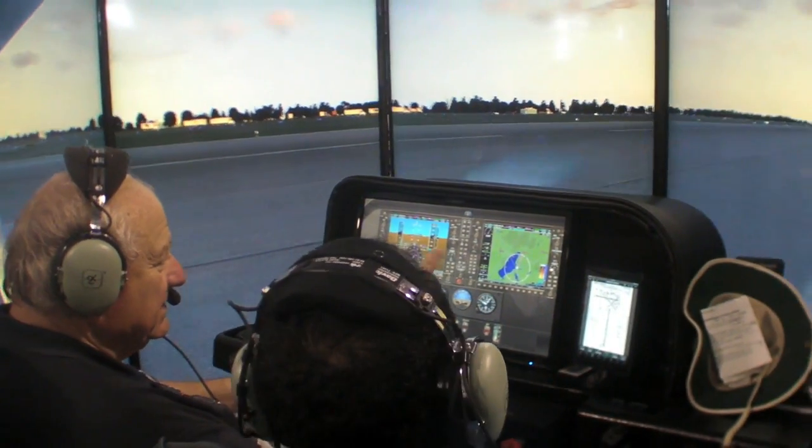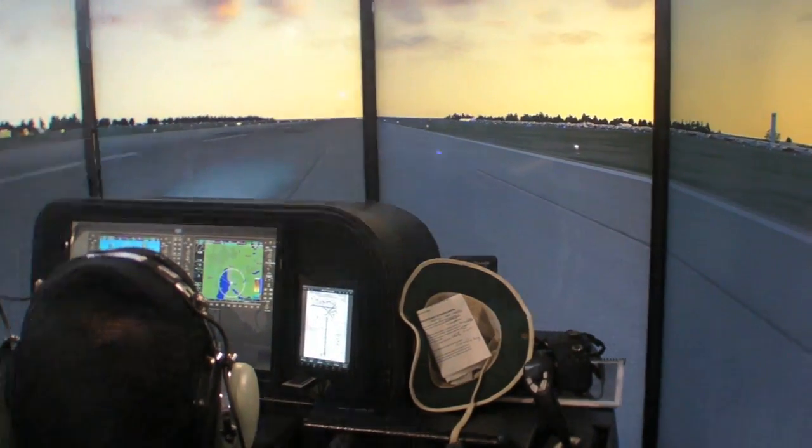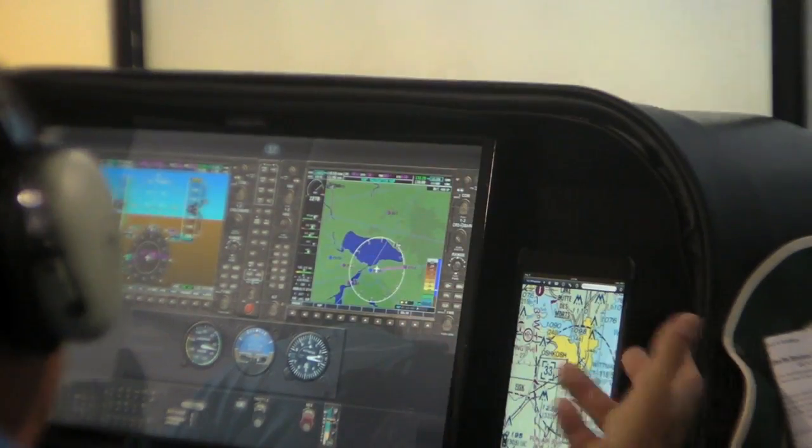We have webcams so you can see from anywhere in the world what somebody's doing inside your simulator. Communication for twin headsets, and it has power for iPads and laptops, as well as the capability of having over a hundred different aircraft.